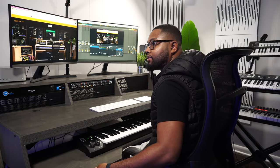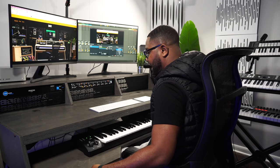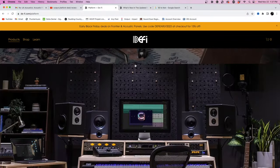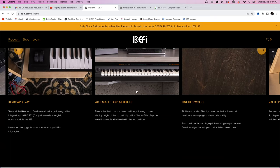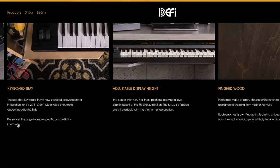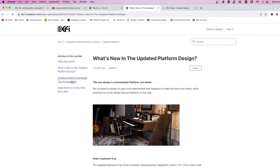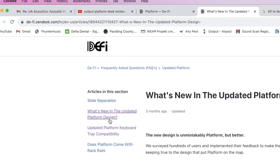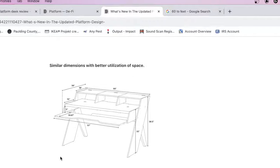If you're about six feet or four feet, this will give you an idea of how much leg space you have. If you go to the site defi.com, click Platform, and they have an area that says please visit this page for more specific compatibility. I went over to what's new in the updated platform design, and if you scroll down, you'll see all of the dimensions.